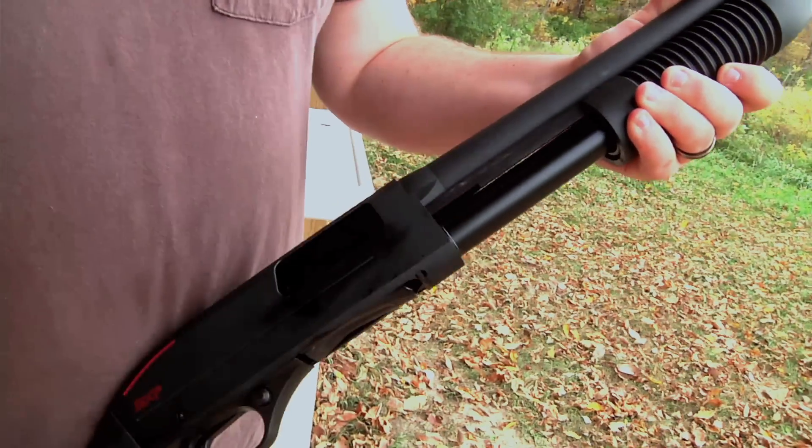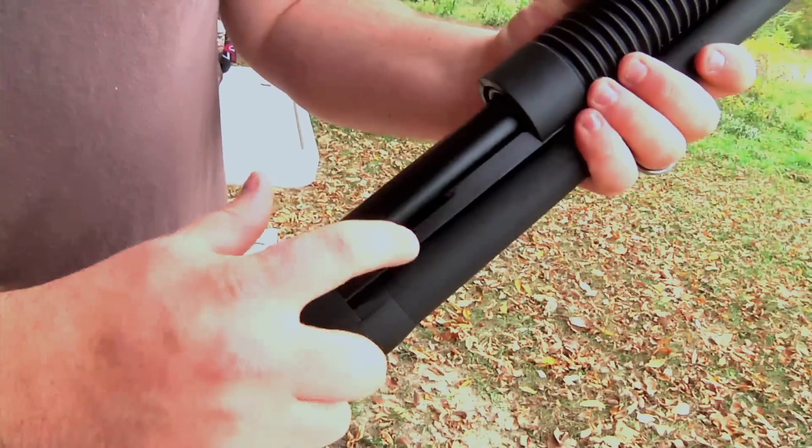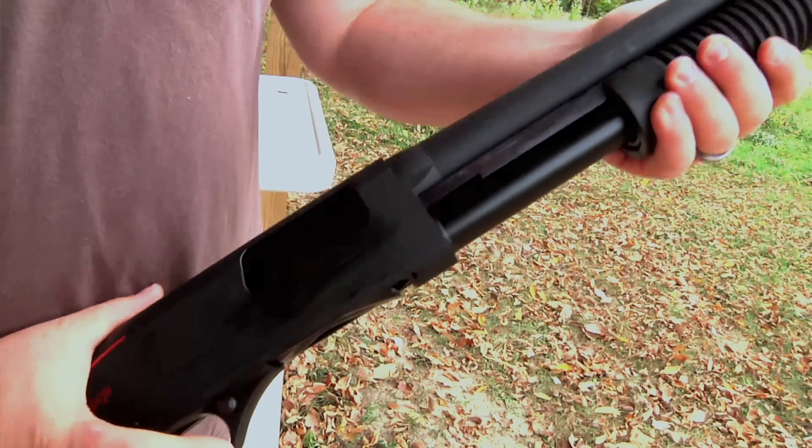The SX-P has dual-action slide bars. This helps prevent binding and twisting in the forearm and adds to the smooth action and durability of this gun.